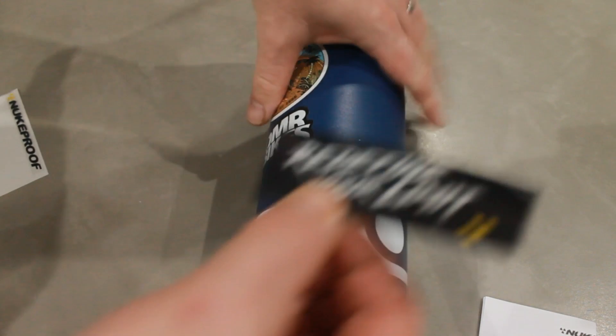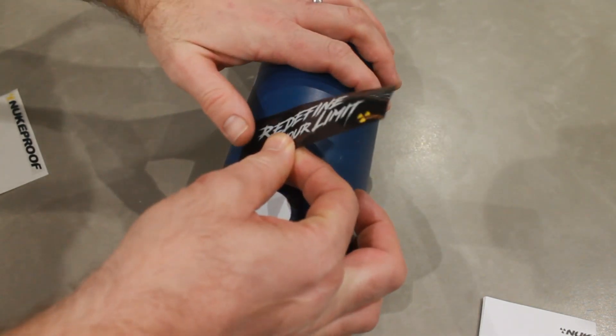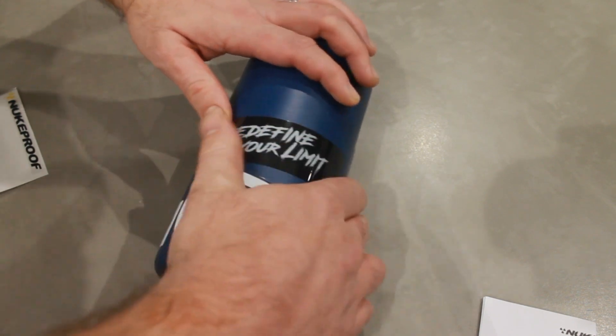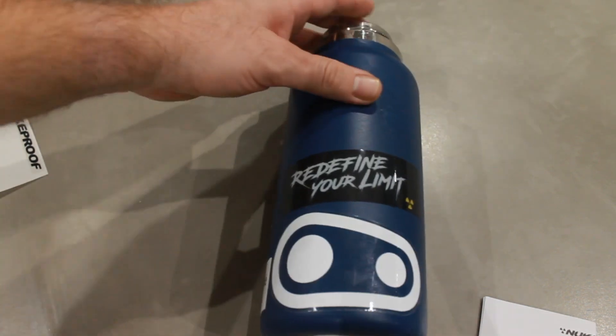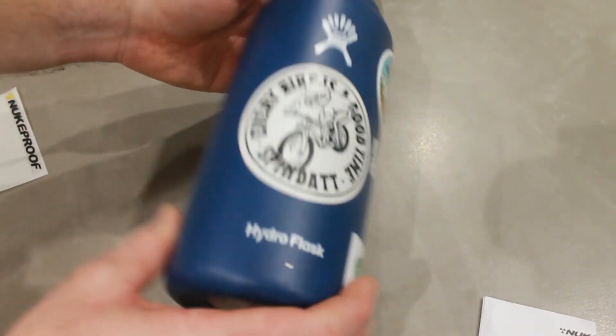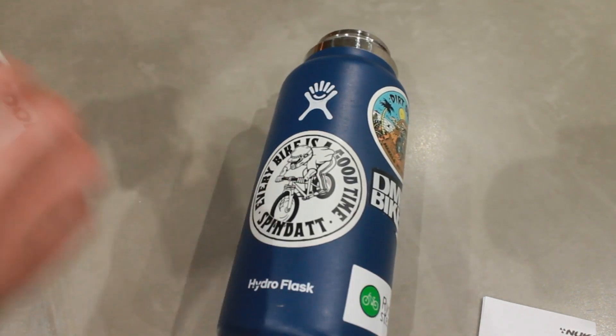While I do this, it's worth mentioning that Nukeproof's future is uncertain at the moment. This is probably the only video on the internet where you'll find somebody doing an unboxing of a stem which you potentially might not be able to buy in a few months — but there you go, that's how we roll around here.